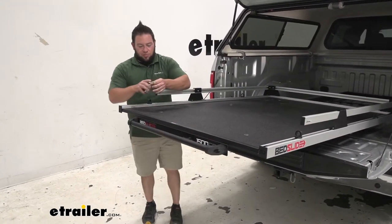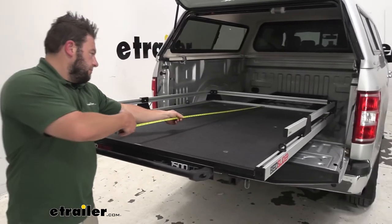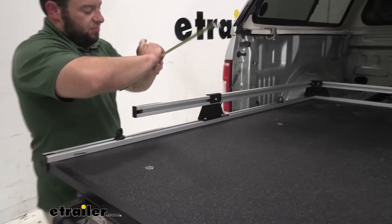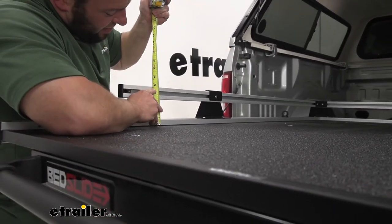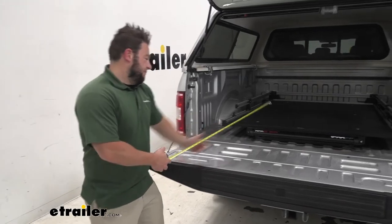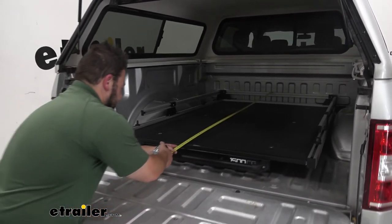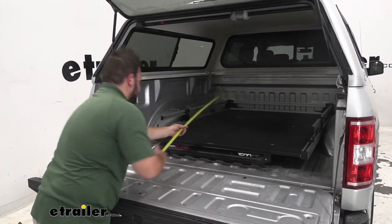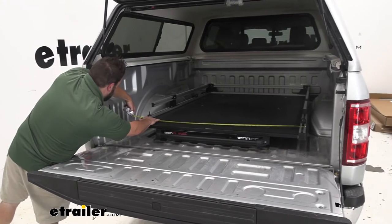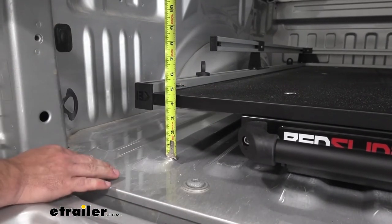Let's get a better idea of how much space you're working with. From side to side it's going to be 45 and a half inches. From front to back it's going to be 69 and a quarter inches long. And the height of the rail is going to be right there at five inches. With it back into place, front to back we've got 75 inches, side to side 48 inches, and from the higher part of the bed to the top of the deck is four and a half inches.